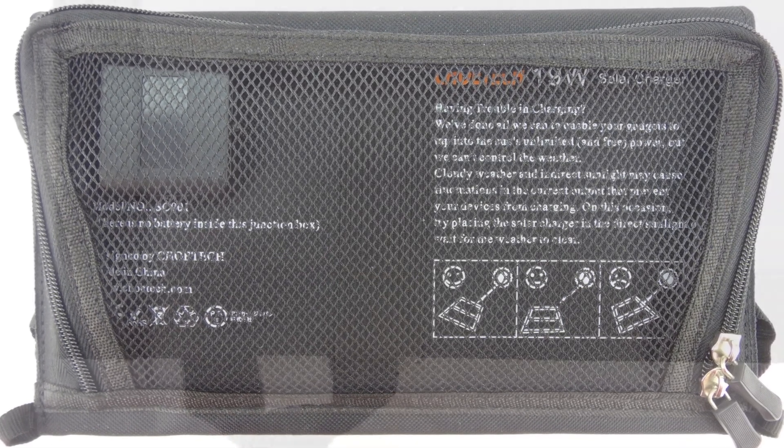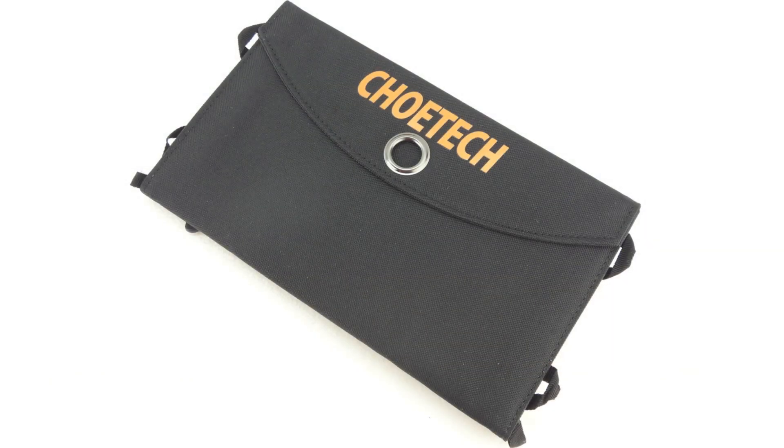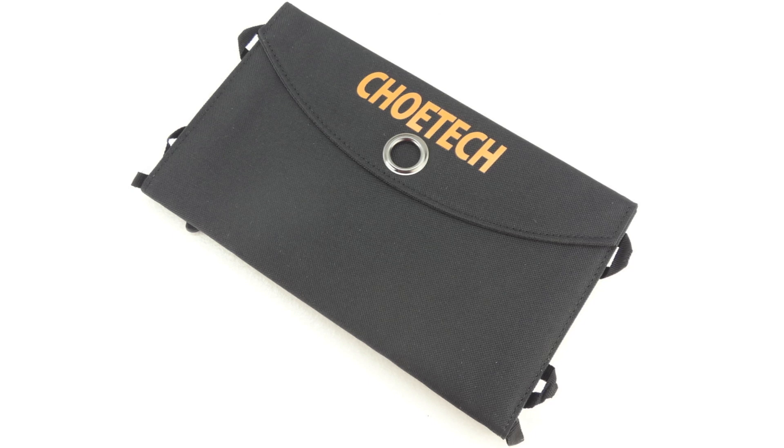Chotec has also been kind enough to offer up a 12 month warranty. I've been using the Chotec foldable 19 watt dual port solar panel charger for around a week now and I have to say I'm extremely impressed with the build quality, and it's also pretty awesome knowing that you can have power at any time that there's sun.